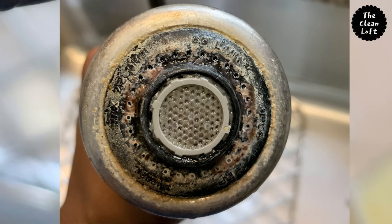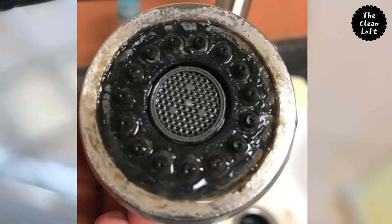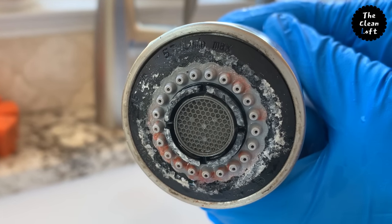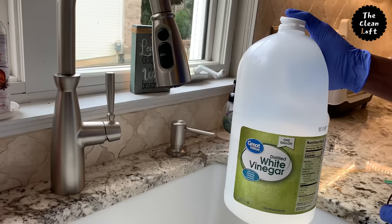I don't mean to gross you out guys, but I had to show this to make you aware of the need to clean your kitchen faucets. This one has the same thing, and it has some black build-up dirt on it. And this last one has some hard water deposits and pink bacteria.